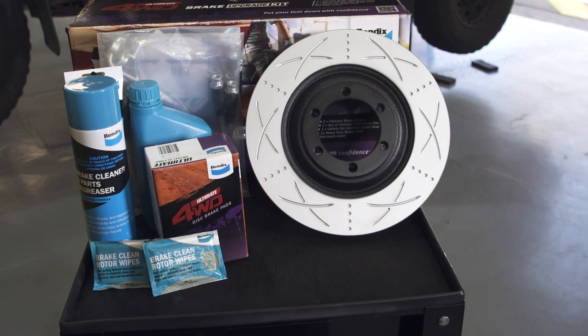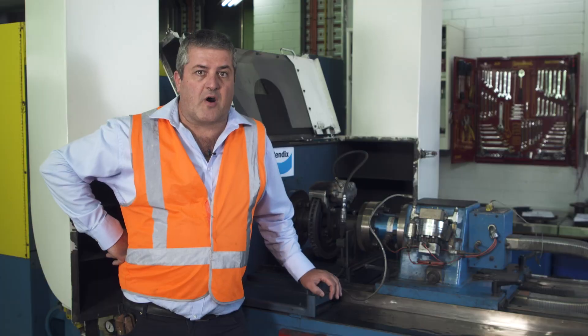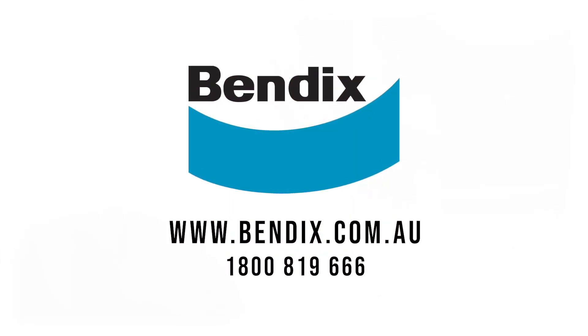What the dyno does is allows us to test to the extreme, so for four-wheel drives, for towing, for heavy loads, and for your upgrades, we can provide you with the best possible brakes.